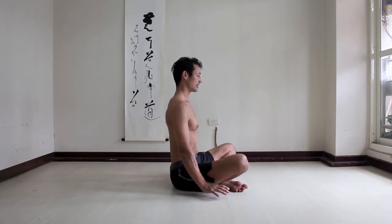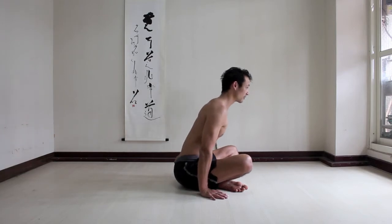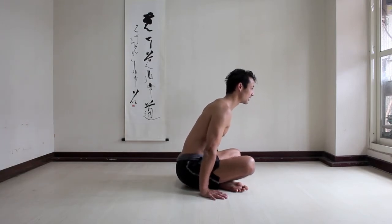Chest, neck, lean forward, lift, and relax.